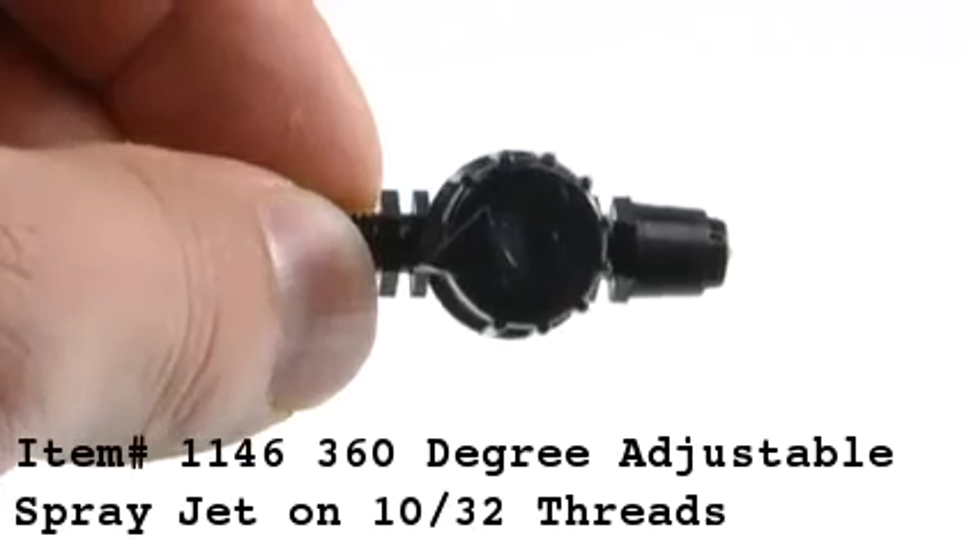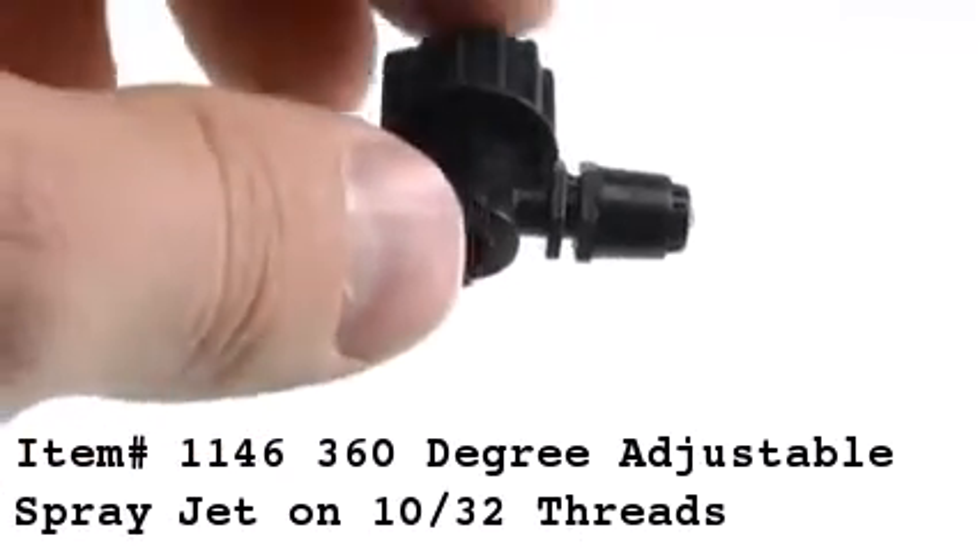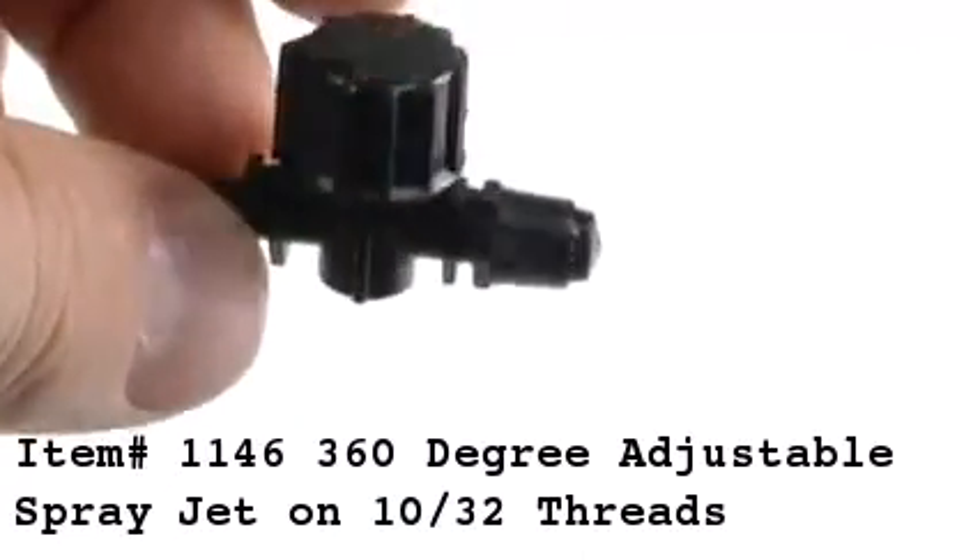For maximum coverage area, we recommend installing this spray jet on top of a rigid riser that's at least 6 to 8 inches off the ground.